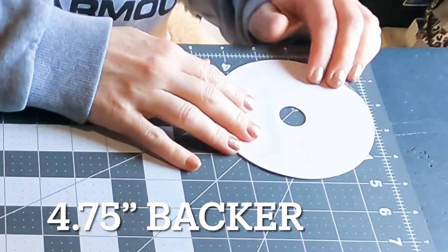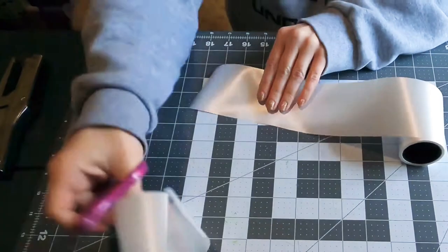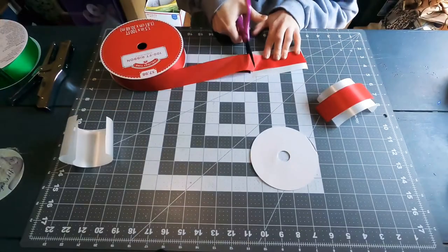I'll be using a four and three quarter inch backer or ribbon spool end. I'm cutting my ribbons at five inches long. These are two and a half to three inch width ribbons, and this is a one and a half inch width ribbon.